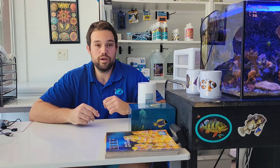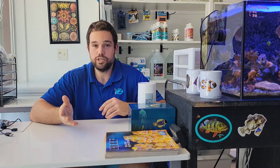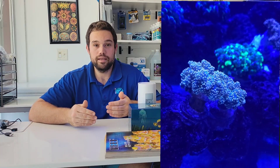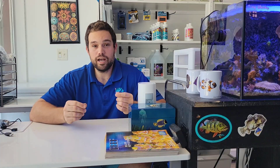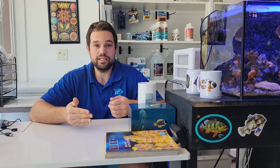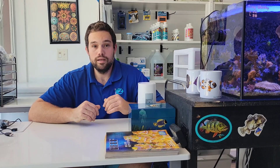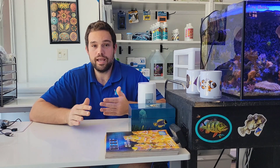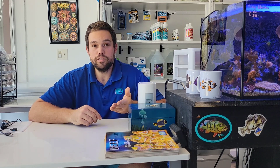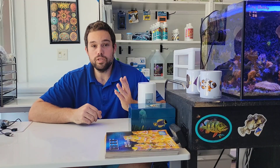A less common issue people come across when using Bergias to control aptasia is having too much flow in the tank. It can physically blow the Bergias off the rocks, get them chopped up in a powerhead, or have them caught in mechanical filtration. This isn't very common — it's usually for really heavily stocked SPS systems. In these instances, I might recommend trying to lower your flow a little bit. Bergias aren't terribly delicate and can stick to a rock pretty well, but in a really high-energy environment you can just rip them right off. This can be difficult in an SPS tank, especially a mature one with big healthy colonies — if you lower the flow you risk stressing your SPS corals, so use your best judgment.